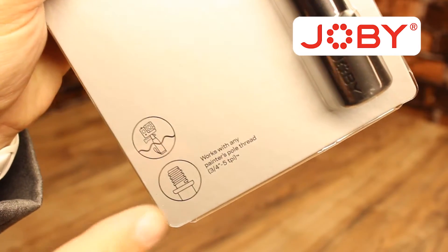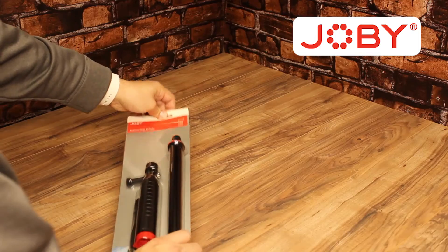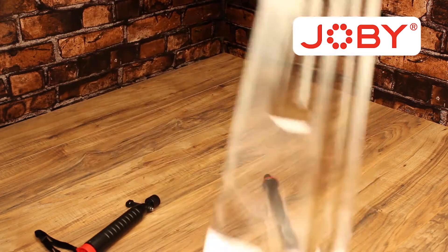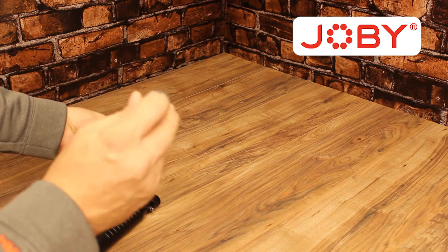What drew us to purchasing this from Amazon is the fact that it works with painter's poles. When you look at boom poles, they're very expensive. The painter's pole is a pretty reasonable option for getting further sweeping shots.